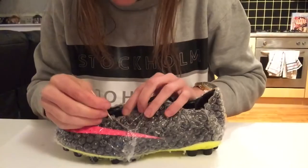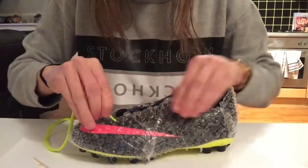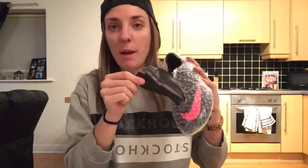Now I'm going to pierce some holes here so I can put the laces back in. It looks kind of cool. Let's go! Initially I wasn't going to put bubble wrap on the tongue but now I'm thinking I will, just for extra comfort and control on the ball.